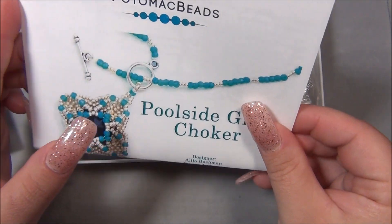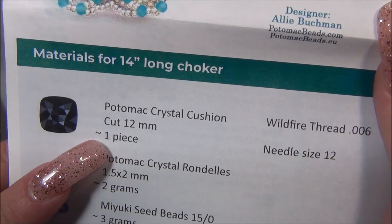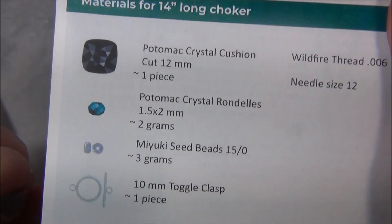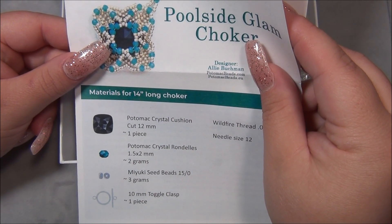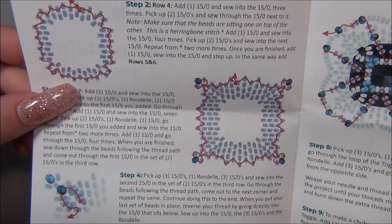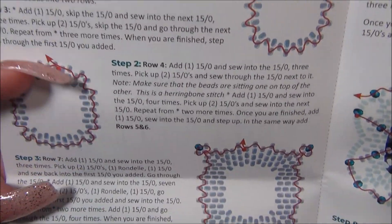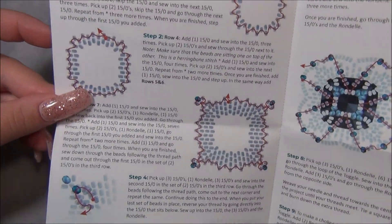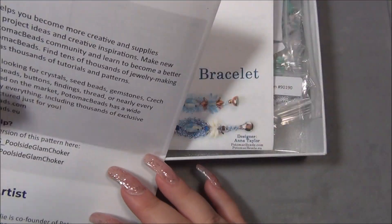This is going to be one of the projects in the box — it's the Poolside Glam, and this is really pretty. It's a Potomac Crystal Cushion, 12mm. I actually thought that was a Rivoli looking at the picture, but it's this. I have never bezzled that before, so that's cool. And then Potomac Rondelles, 2mm, seed beads, fireline. Here are the instructions. I'm very impressed that they can put a project like this onto one piece of paper. There is so much to this little pendant, but they make it seem so easy to follow.